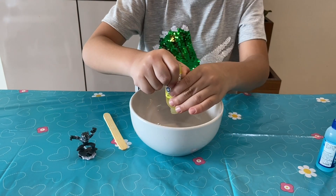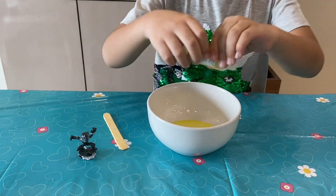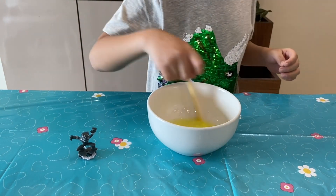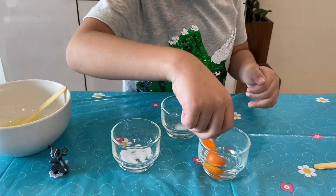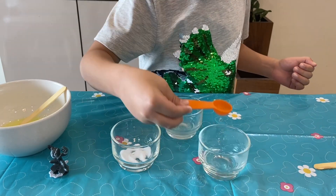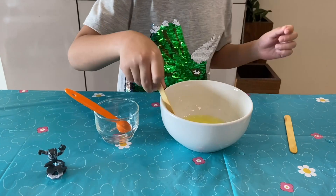Pour an entire bottle of glue into an empty bowl. Now add the same amount of water and mix them together. In a separate bowl, add three pinches of borax and three teaspoons of warm water and mix them.